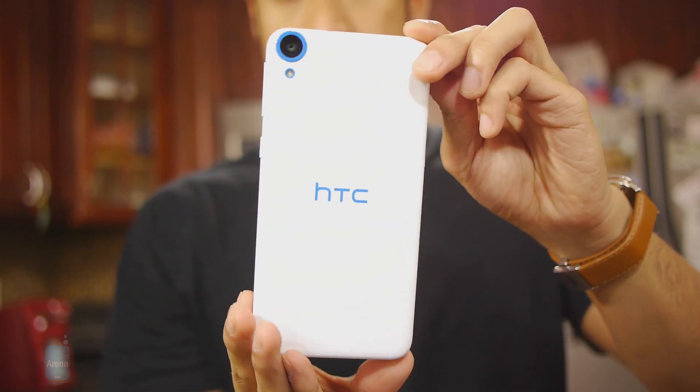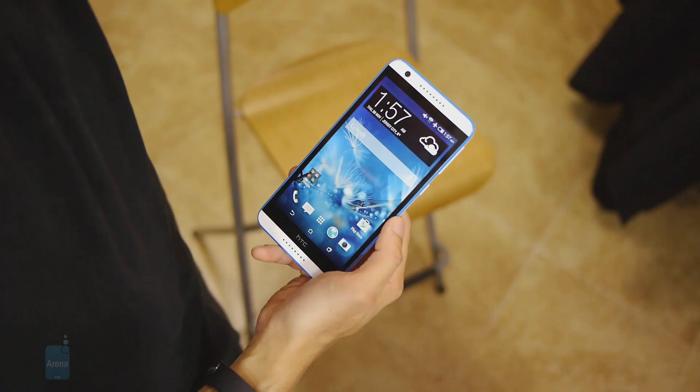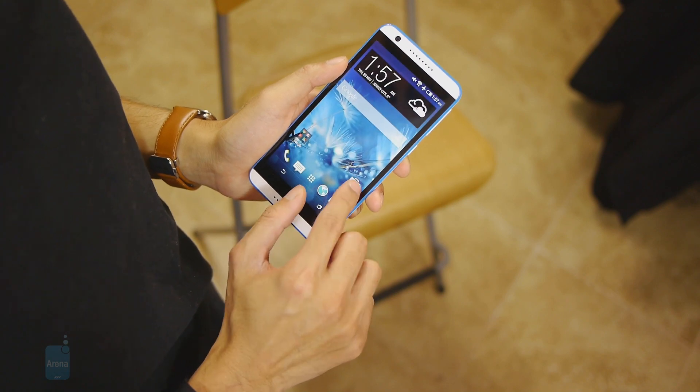The HTC Desire 820 is a great mid-range device. Just like the Desire 816 before it, you get a pretty good package for what you're paying. You can pick it up online for around the $475 mark. What you get is an attractive phone with a distinctive design — especially for an all-plastic device — dual SIM functionality, and that noteworthy octa-core 64-bit Snapdragon under the hood, which should really show its true performance once it gets Android 5.0 Lollipop. It's a great phone if you're not looking for a high-end device and want a solid mid-ranger — you can't go wrong with this one.